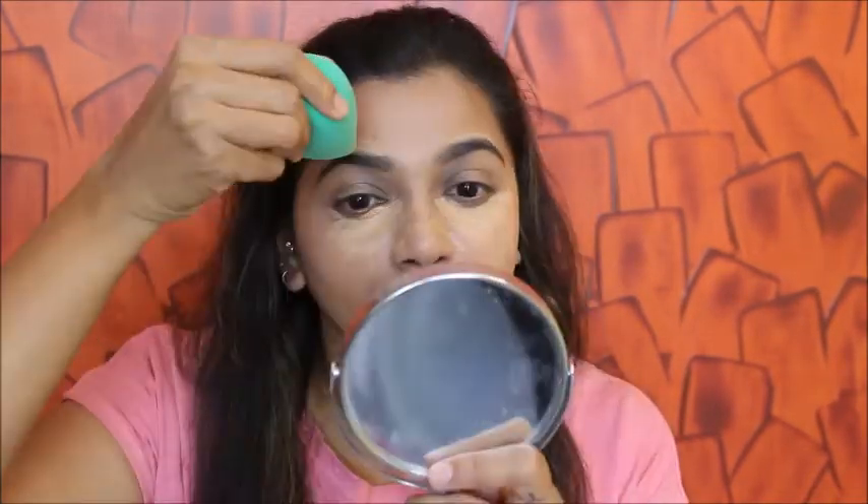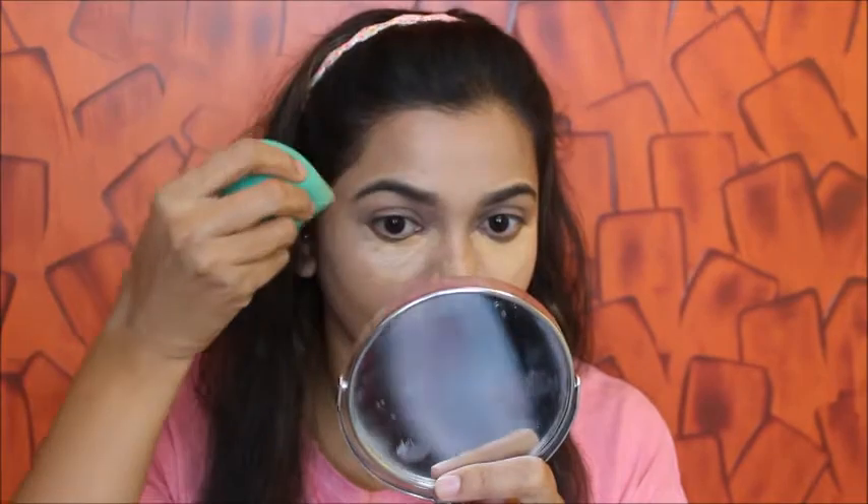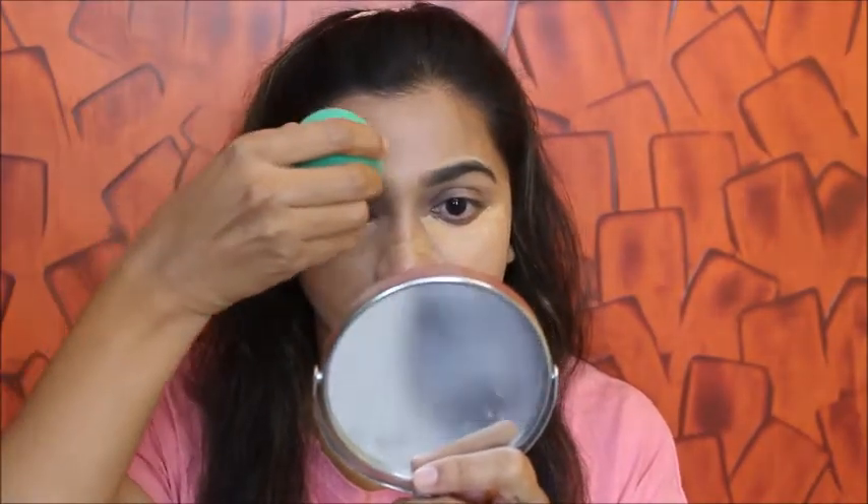Once I've done filling my eyebrows, I'm using this concealer to hide my blemishes and dark circles, and I'm also cleaning up my eyebrows with the same concealer. Then I'm blending with the beauty blender, and once that's done I'm setting my full face with this compact.